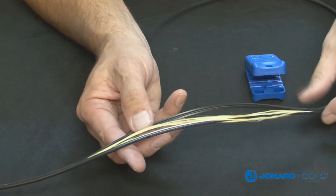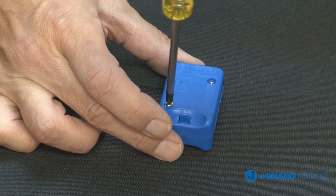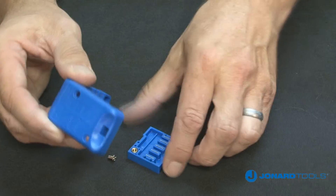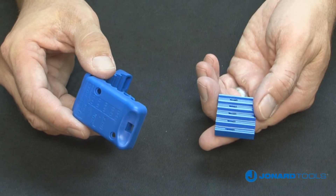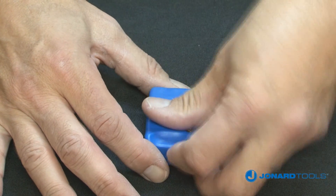When the blades need to be replaced, simply take out the screws on the top and bottom of the tool. Remove the used cartridges and insert the replacements. Secure the new blades with the screws and the tool is now ready to use.